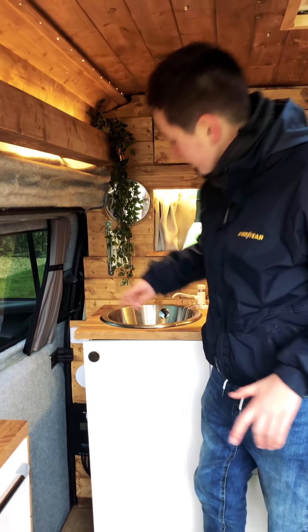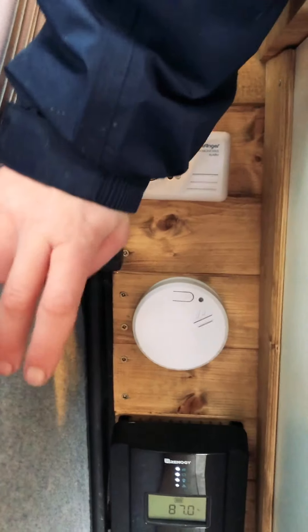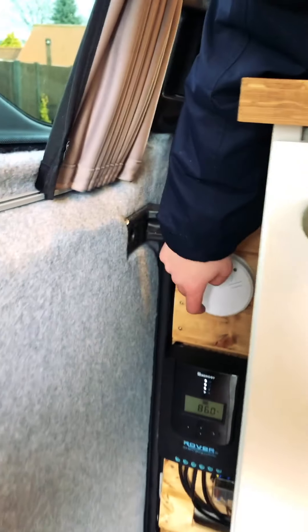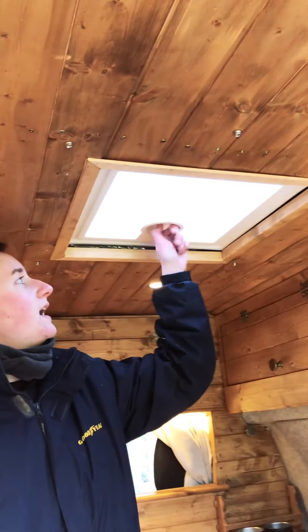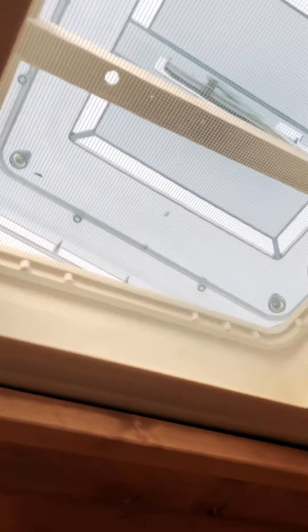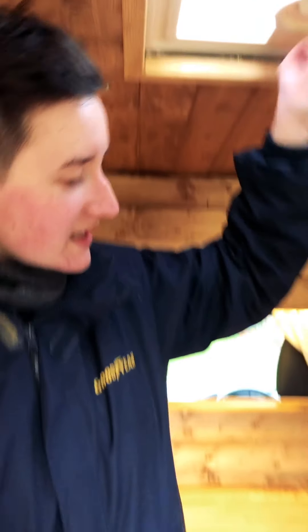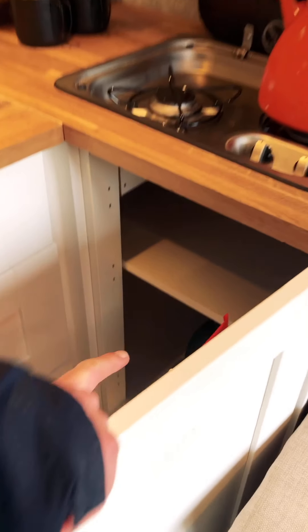In terms of safety in the van, we have a carbon monoxide alarm because there's obviously gas in here, and a little fire alarm as well. Because we do gas cooking, we've got a little vent here which also works as a skylight — it opens up fully and is very nice when it's a bit hot. Where the gas bottle is stored, we do have a gas drop on it.